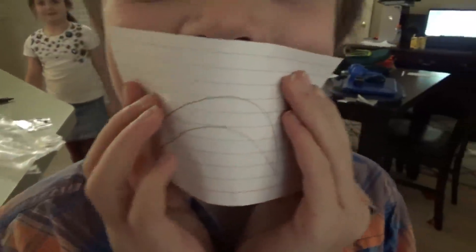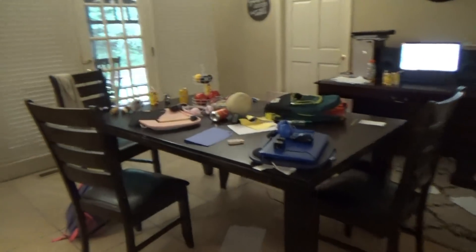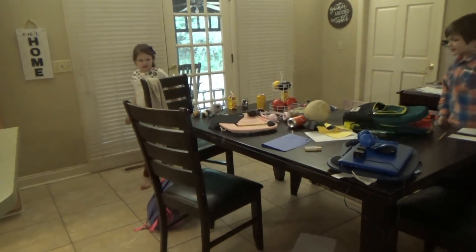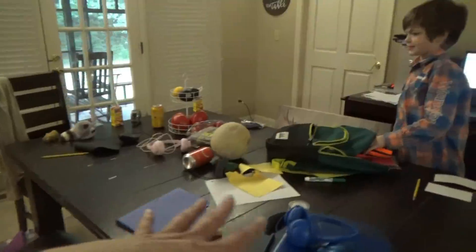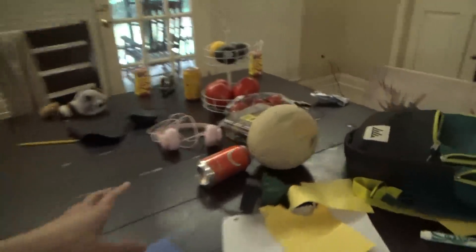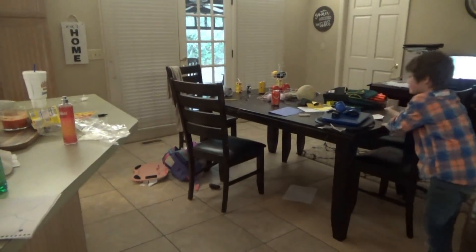It is almost three o'clock and we are finished with schoolwork for the day. Jacob and Tyler do most of their work upstairs and turn it in to me in the afternoon, so mostly this is Preacher Man and Sissy May's space. They both had art today, which is why it's extra messy. Let's see if we can clean this up in 15 minutes — on your mark, get set, go!